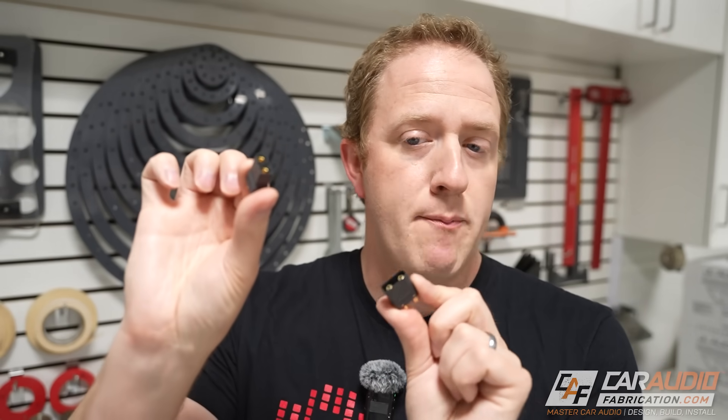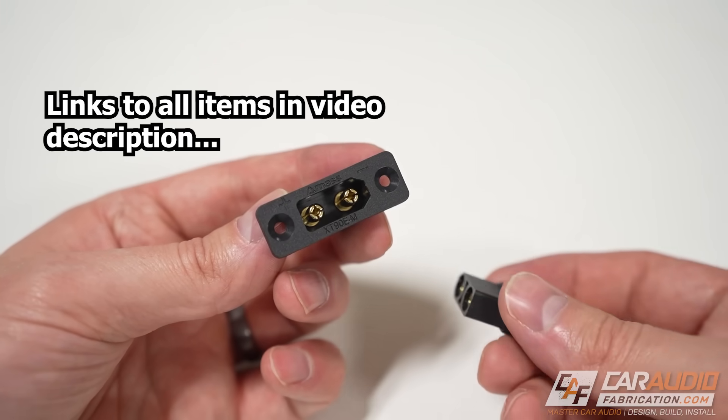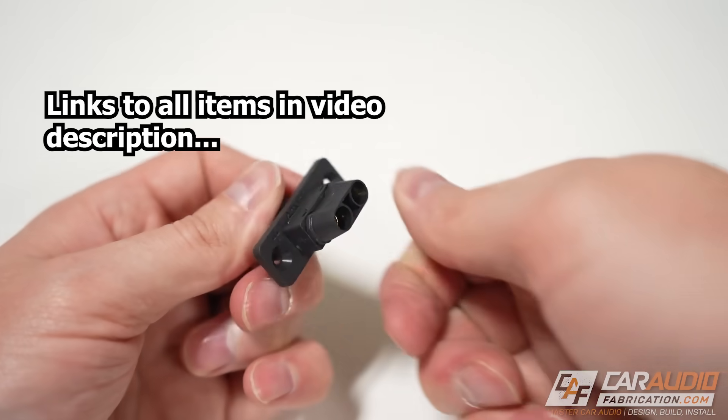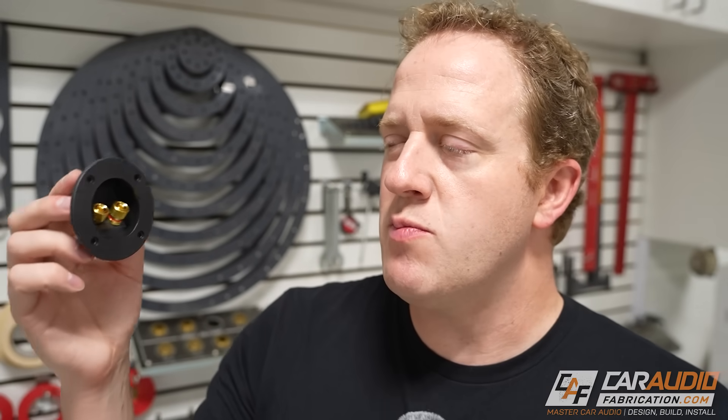They're available in larger sizes — as an example, this is the XT90, which is capable of handling 90 amps of current. These are available not only as a male and female style connector, but also as this mountable female style connection. This had me wondering: can I use this on a subwoofer box and incorporate it as a hybrid between a speaker terminal and plug?